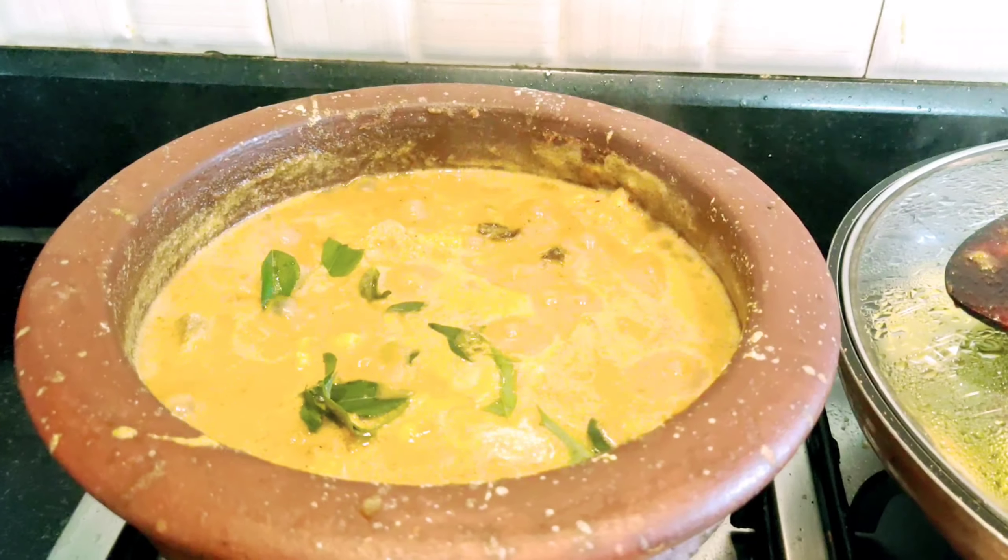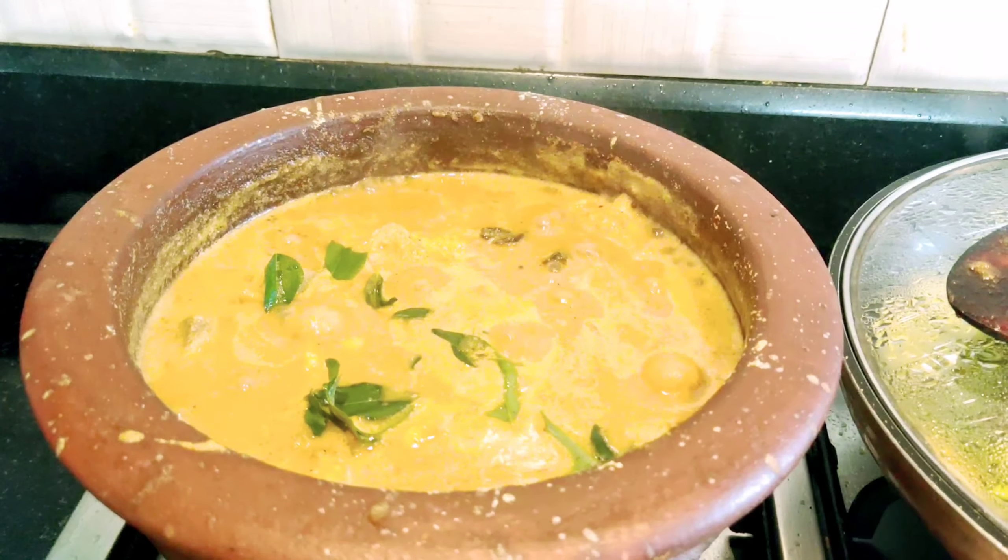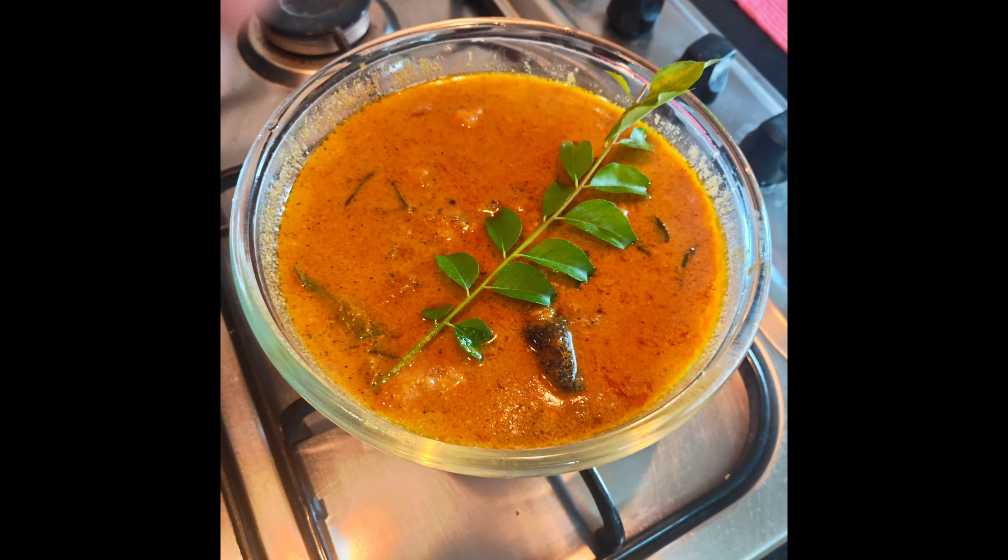I will put the meat in the pan and cook it a little more. I will put the meat and the color in the pan.